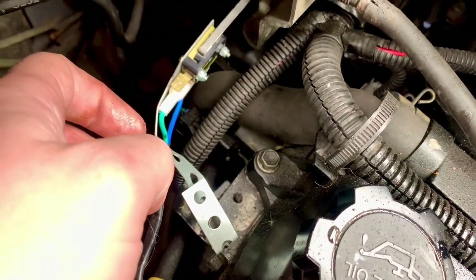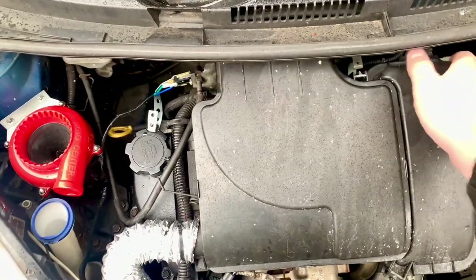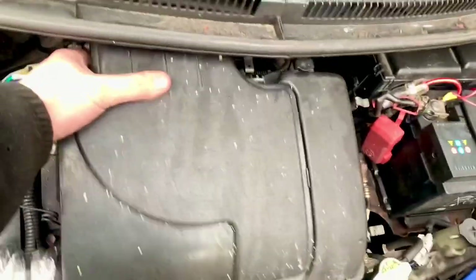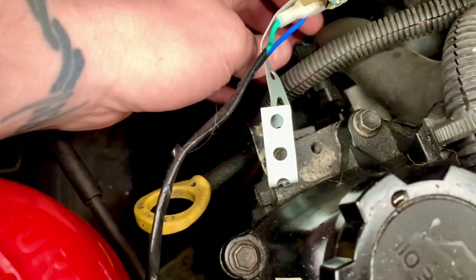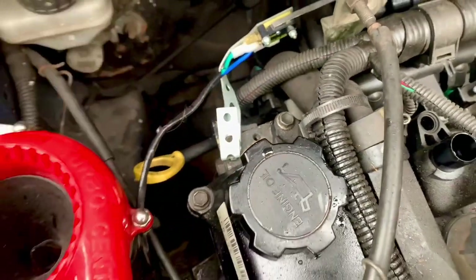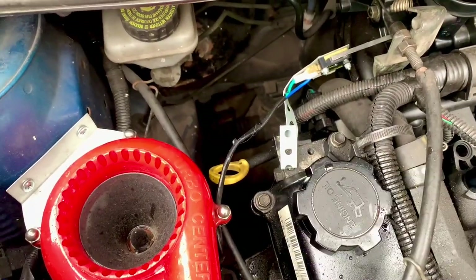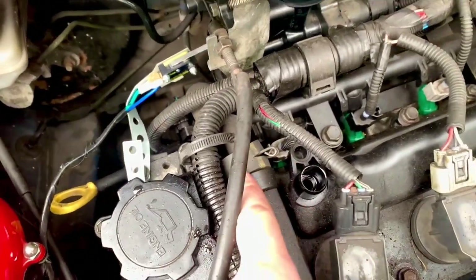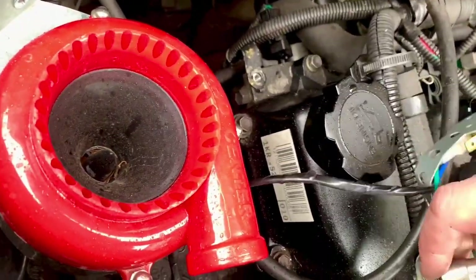To take it out, first — probably don't need to but I'm going to — I'll take the airbox off just to give myself a little bit more room. Going back to where we were looking, this unit doesn't have much holding it in. It looks to have a 10 millimeter bolt, but there are some things in the way — mainly things I've added, and also this pipe.